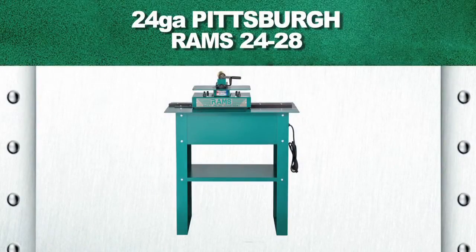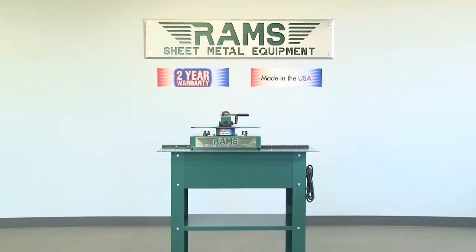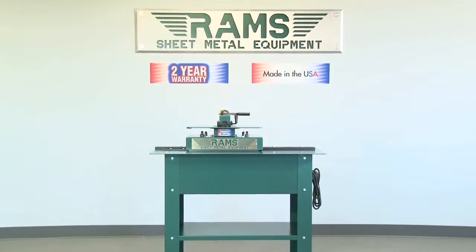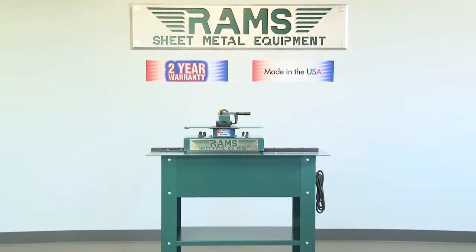Rams 24-28. As with all our Rams equipment, the Rams 24-28 24-Gauge Pittsburgh machine carries a standard 2-year warranty and is 100% American-made.